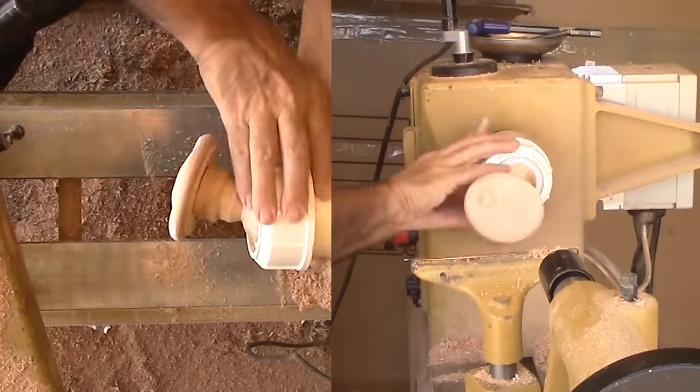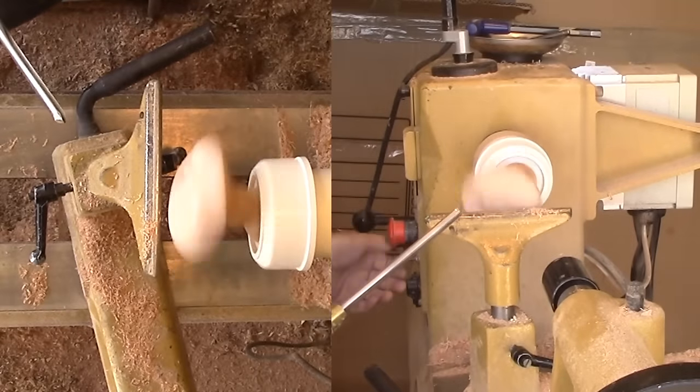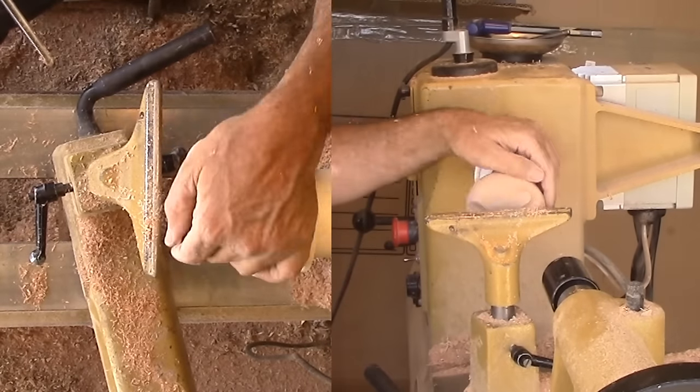For the next feature, loosen the chuck and rotate the workpiece to a new center as indicated by the tailstock. A few light cuts will do the job before sanding. I'm using a variety of designs to test how they look.